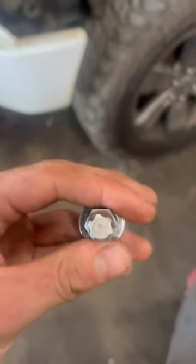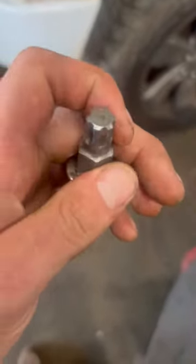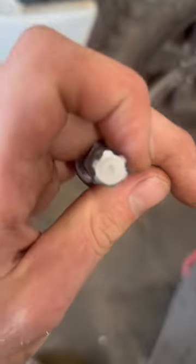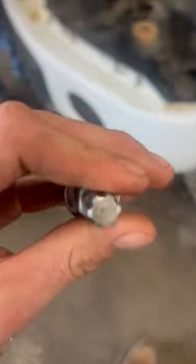It's also worth noting this is not a normal Torx bit. This is a 55 IP. As you can see, it has rounded edges instead of pointy edges like a normal star or Torx bit. So make sure you're using the right size bit to take those off — it makes it a lot easier to torque them to the right spec.